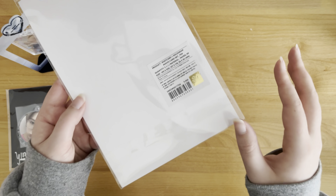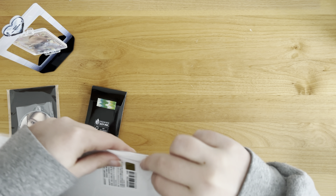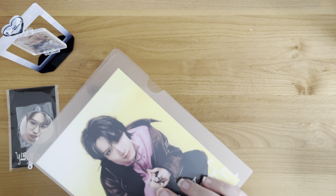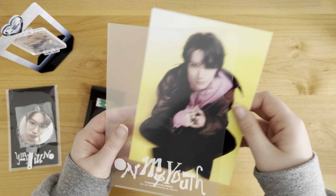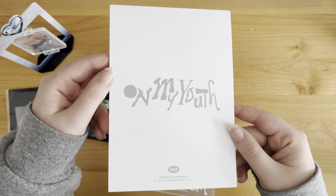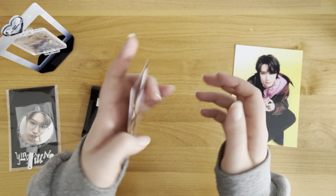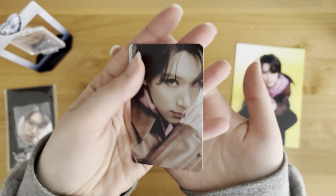And then this is the postcard and hologram set. It comes in this little plastic sleeve that says On My Youth. Here is the postcard - I usually don't store these away but it's cute. And then the photo card is the holographic concept kind of card.